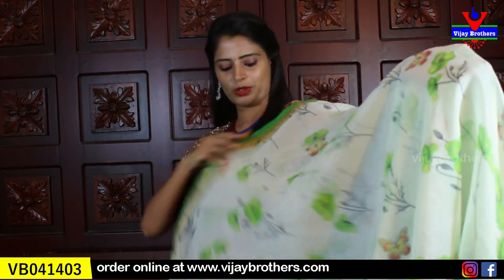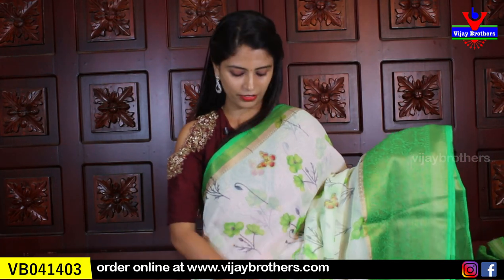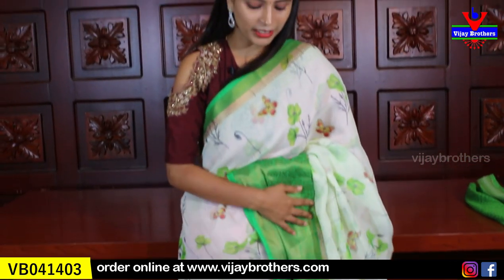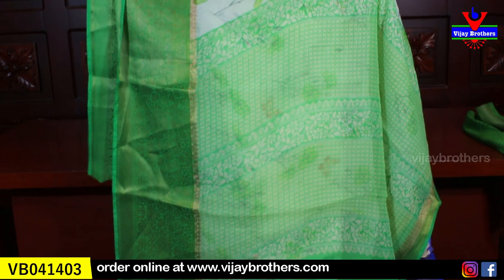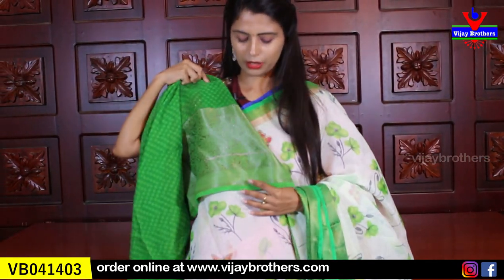The next color is a nice green shade — a leafy green, a cool color. Both sides have borders, and the body has floral and butterfly prints. A very good deal, comfortable to handle, suitable for all age groups. The blouse is a contrast green blouse — this is the pattern.